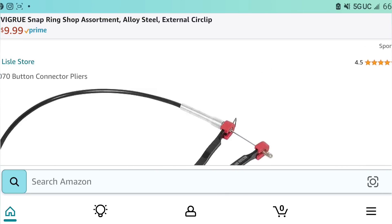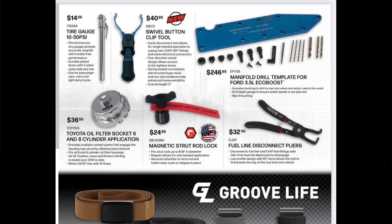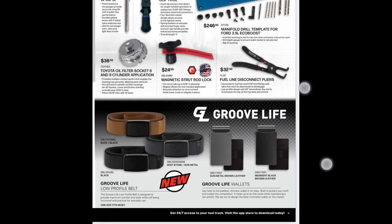Back to the flyer — manifold drill gauge template for the 3.5 EcoBoost at $246.95 (thank god I haven't had to do that yet). Fuel line disconnect pliers at $32.50 from Lisle — another great tool. Magnetic strut lock at $24.95. These are pretty much all Lisle tools, so I'll leave links in the description. Oil filter socket at $36.50 — this is the good one that uses a half-inch drive, not the cheap ones. Spend the money on the better one; the cheap ones twist off.